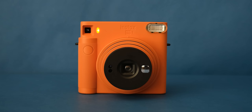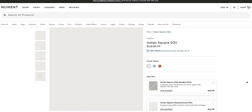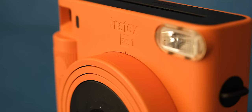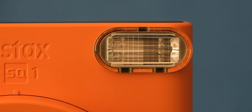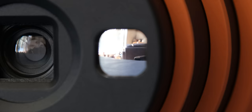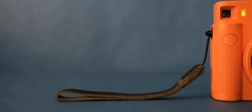The Fuji SQ1 comes in at $119.95 and comes in three really awesome colors. It accepts square Instax film and gets its power from two CR2 batteries. This is a fully automatic camera with both autofocus and auto exposure. There is a built-in flash and a film counter. By twisting the lens once you turn the camera on, another twist puts it into selfie mode so you can get a great shot with your friends, with some help from the little mirror up front as well.